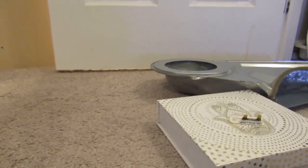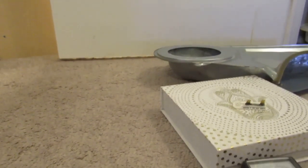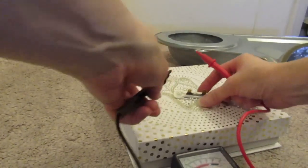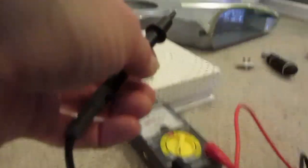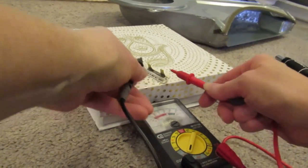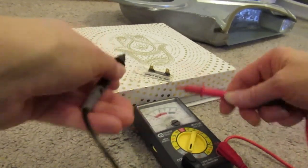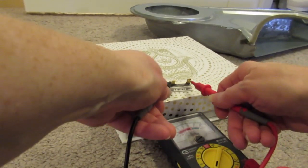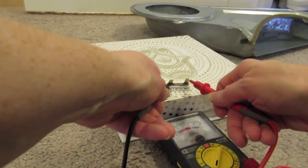I tested the old thermal fuse and lo and behold — it showed nothing. The needle was barely moving at all, and then going back to zero. Long story short: it did not work. The fuse was blown.